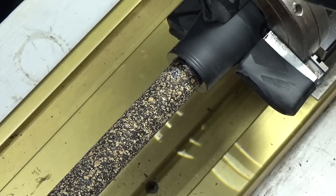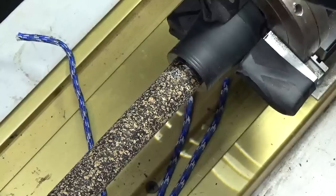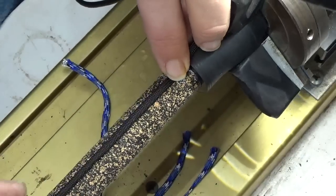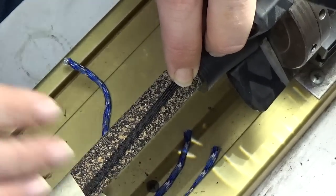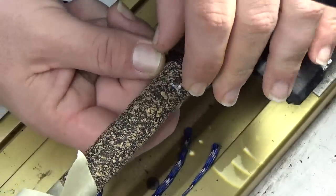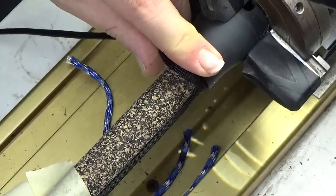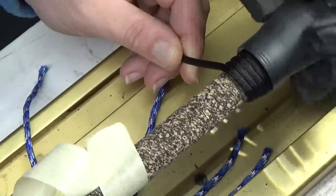For this tutorial we're going to be putting a basket weave grip onto a United Composite 70HL. The first thing I typically do is lay down a little bit extra and kind of tape it down, so I'm finding out how much cord I'm actually going to need. We have a 250-yard spool of black and I can't turn it while it's on that spool because it will twist up on me.